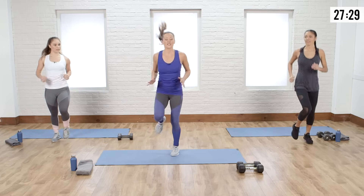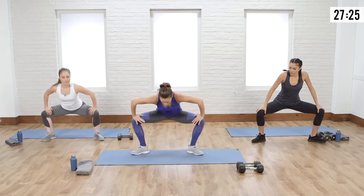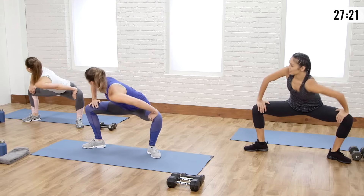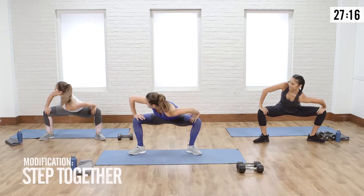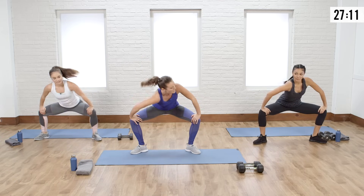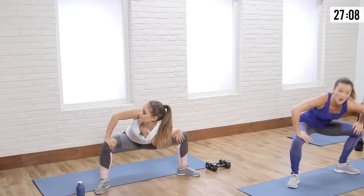Start with your feet together, jump out into a gait swing, pushing those knees out wide. You're going to twist really to get that extra groin stretch — jump together and back out, getting that nice rotation. This is an awesome way to start warming up the inner thighs, the legs, and the cardio.